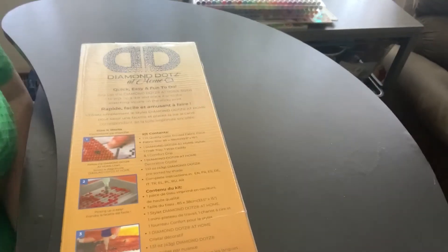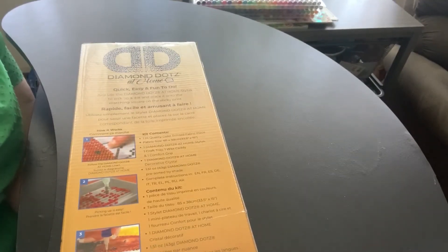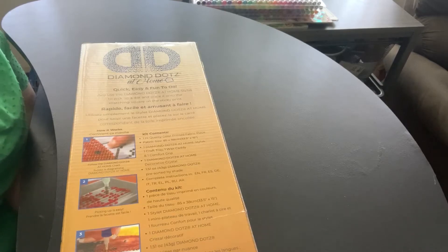Hi, and welcome to Knit and Deb's Nook. I'm Debbie, and I'm here to show a few things, but I do have a Diamond Dots at Home unboxing to do.